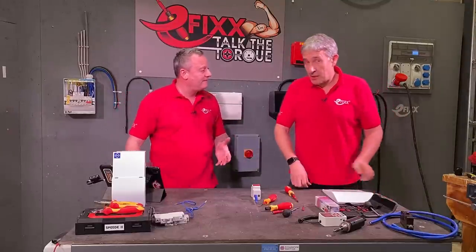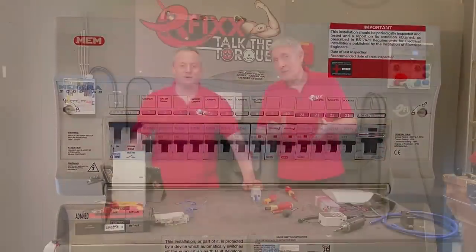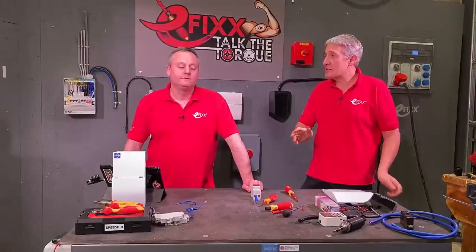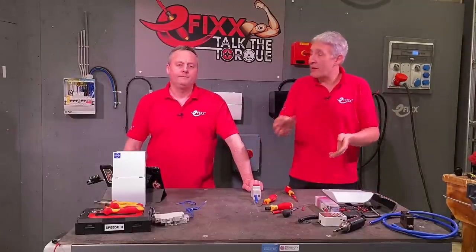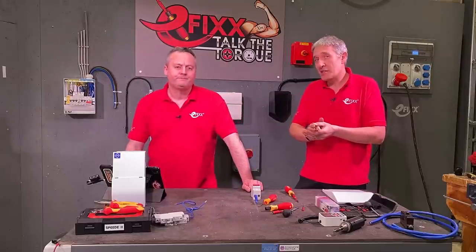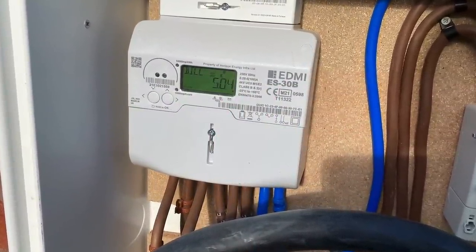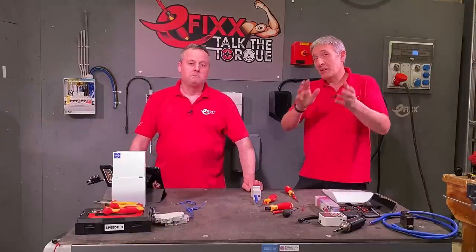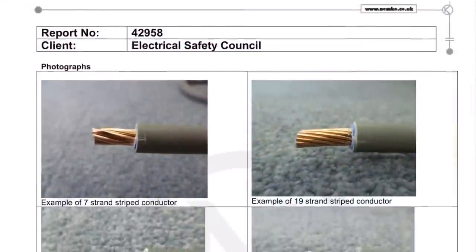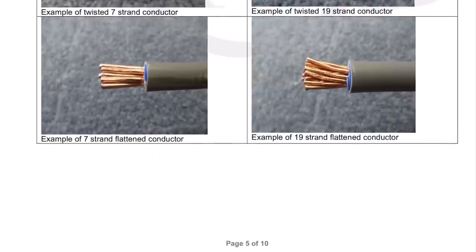There is evidence for this. In the past, when people used to fit plastic consumer units and tails didn't have glands or additional support, Electrical Safety First did a lot of tests looking at various types of meter tails and main switches. A lot of the changes in later editions of the wiring regulations were incorporated as a result — driven by the smart meter rollout. People going in changing a meter would suddenly leave loose terminals in consumer units, and in some cases fire. I'll leave a link to that report below — it's good reading on how to prepare meter tails: do you twist multi-strand ones together, do you flatten them out?